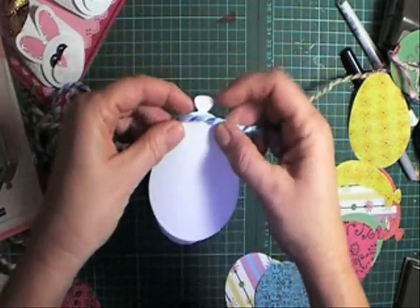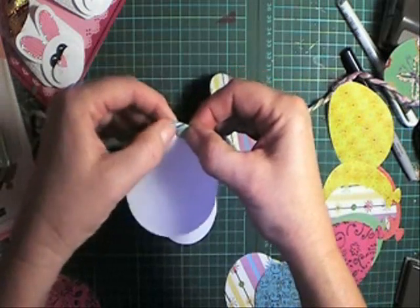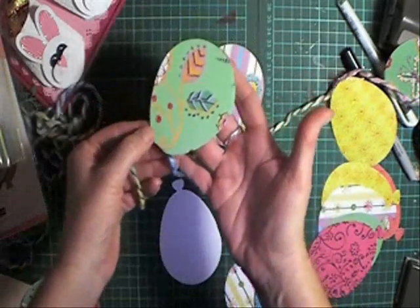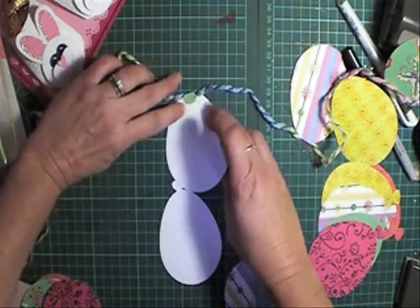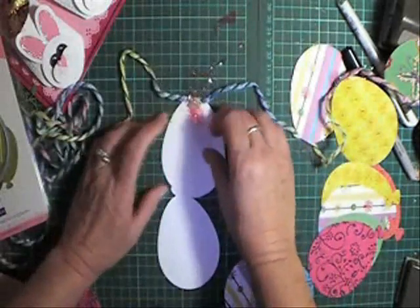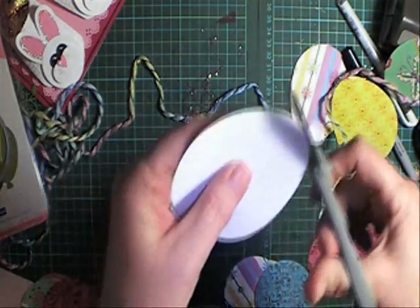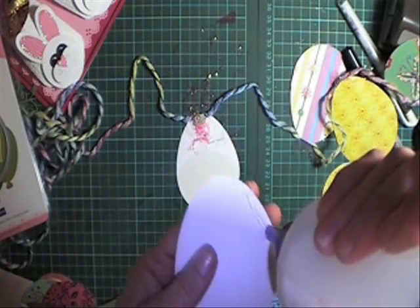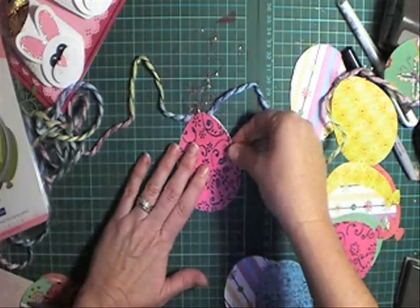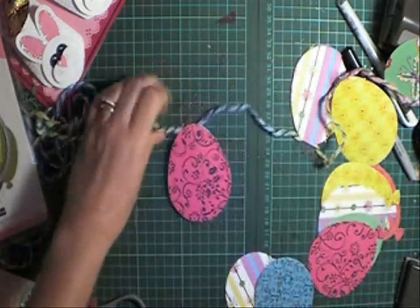I'm not going to cut this little balloon flap off — I'm going to use that to my advantage and just glue that over. That's going to close my little balloon into an Easter egg shape. To finish off this side, I'm going to put a little bit of this fuzz down, then clip off that little tag on the balloon and run some quick dry glue around the edge to glue my eggs together. They were balloons but now they're Easter eggs.